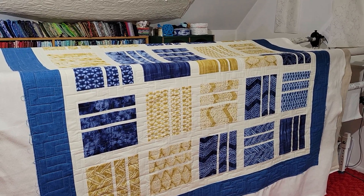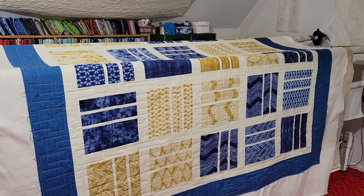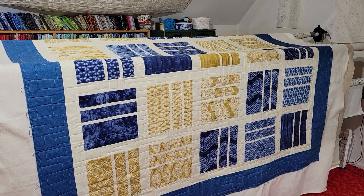Hello everyone, Theresa Louise here, and this is the next quilt coming off of the long arm. Isn't it beautiful? I just love this one.